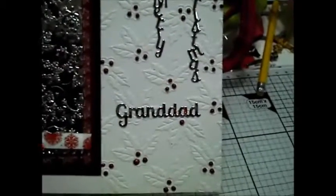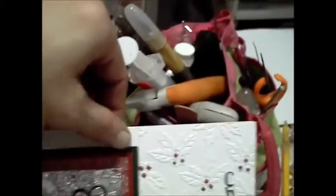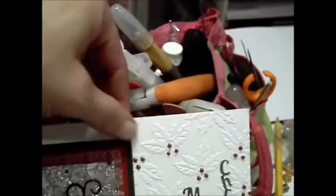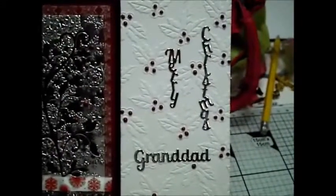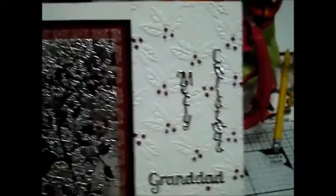As is the Grandad at the bottom — that came from the family set, I believe. All I did was emboss half the card so the embossing doesn't actually run all the way along; it stops at that point and then continues. I just put Cosmic Shimmer Pearl dots in the middle of each of the berries on the holly leaves.